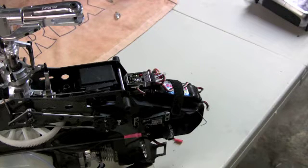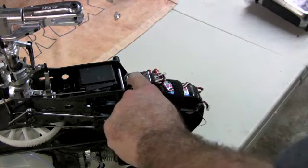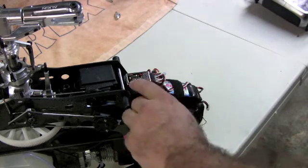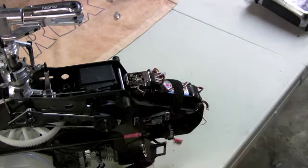Hello everybody, this is Dino Spattaccini with Team Factory Align. I'm going to give you a brief description on setting up your rudder limits on your 3GX, whether you're using a Futaba radio or JR Spectrum radio — quite simple. Hold down your set button, the light will come on, and you need to scroll over to your limits.